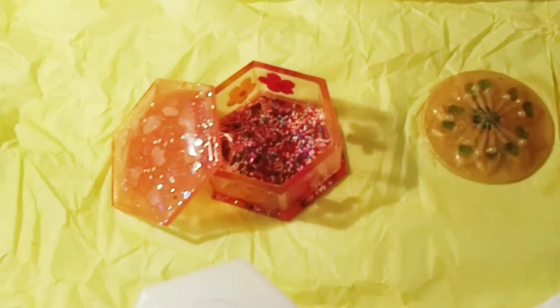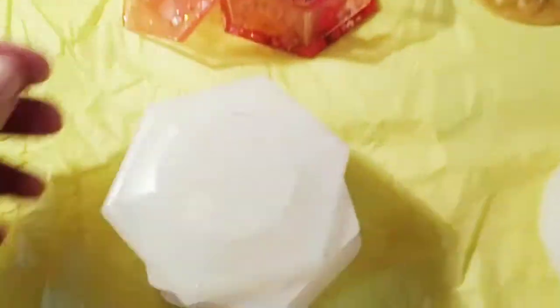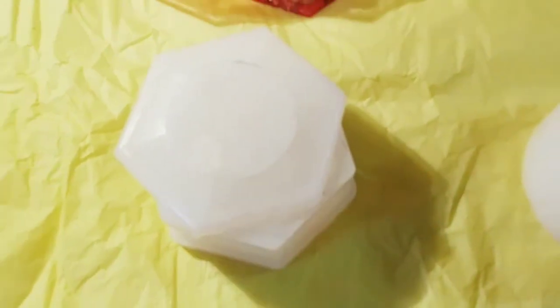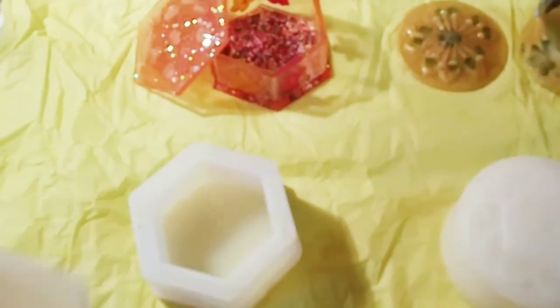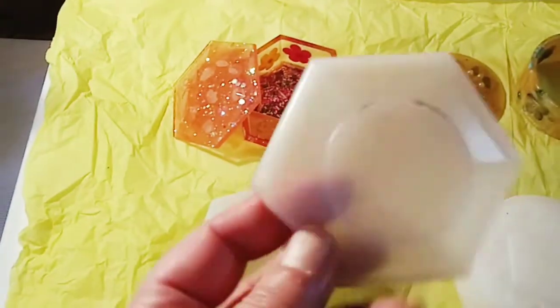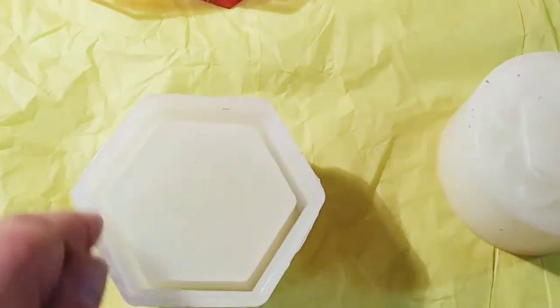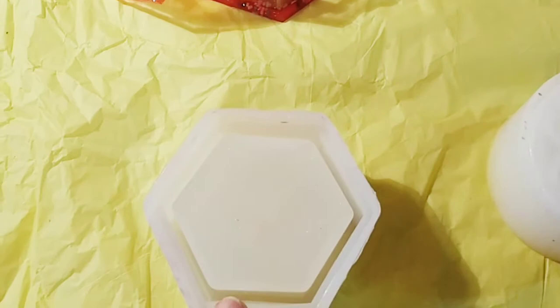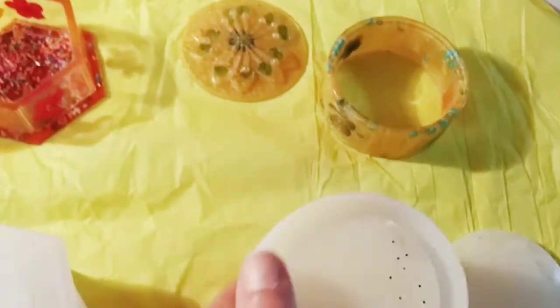Hey guys, so here is the already put-together jewelry box. Here are the molds — I showed them to you in my BB Craft haul video. I finally figured it out: you need to make two of these, one for the bottom and one for the top. This part here, you pour it down the sides, and this is what you get — so this is the circle one right here.